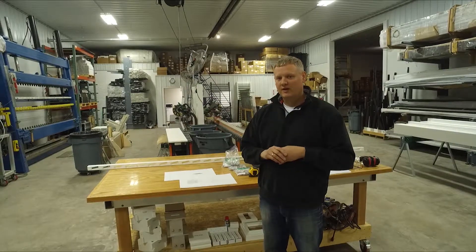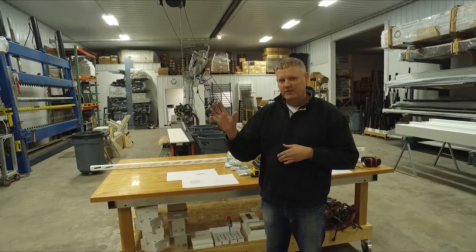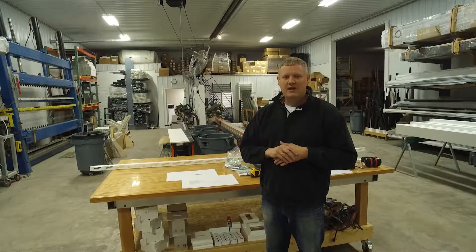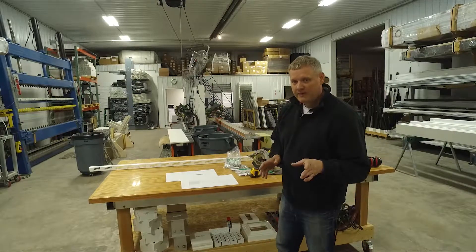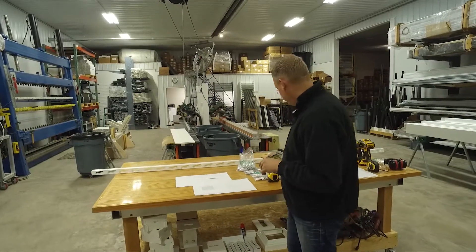For that you're going to want to consider where the sun is coming from in your particular outdoor space and what time of day you want to use the pergola. When it comes to the layout of the pergola, the next step I'll direct you to is our CAD drawings.